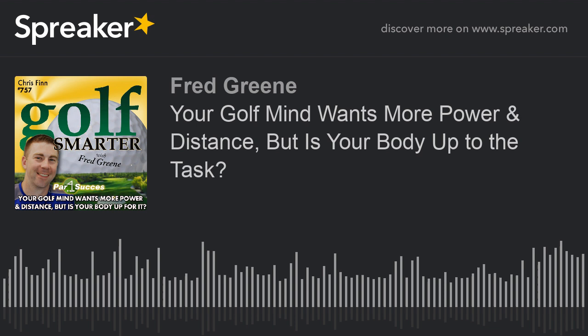Welcome back to the Golf Smarter Podcast, Chris. It's good to be here, Fred. I'm excited to chat with you today and hopefully help some of the listeners. Well, forget them — let's help me. I just got an email from you guys. I did your assessment this morning and got an email with the subject line: 'exploded time bomb.'